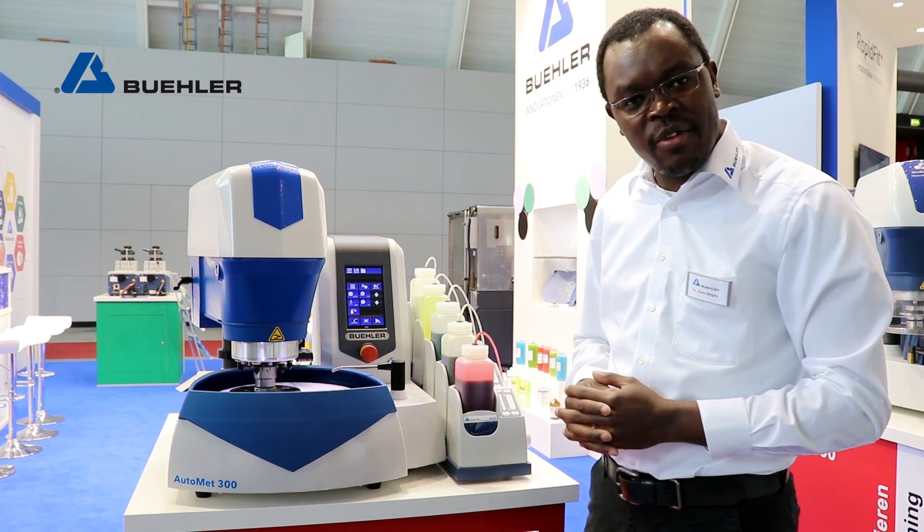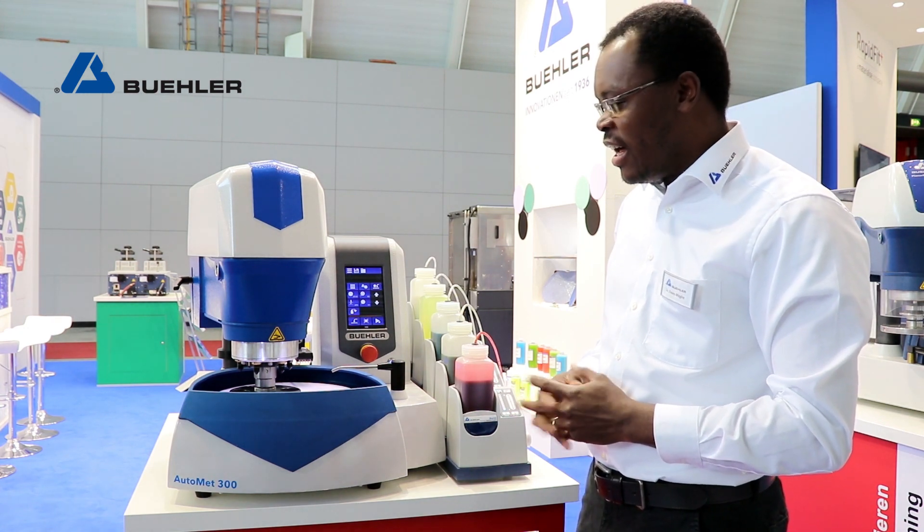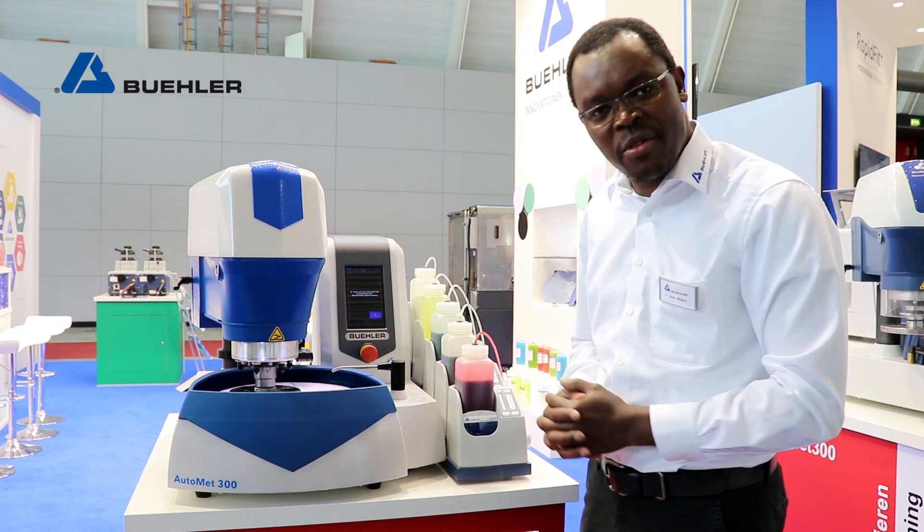I hope that gives you a quick overview of our Automate 300 machine. Looking forward to you going around the booth — thank you.